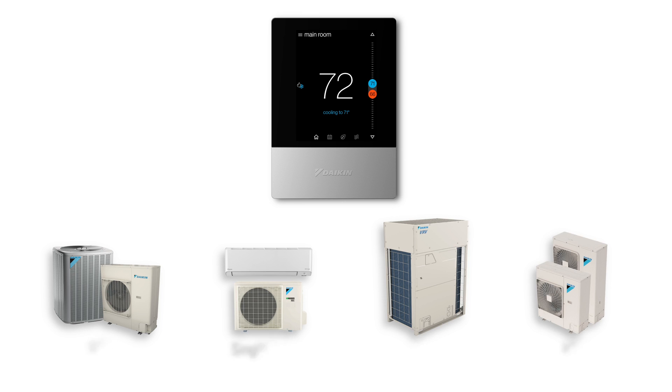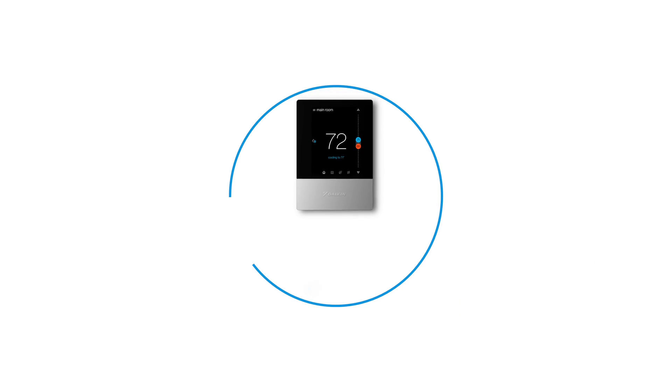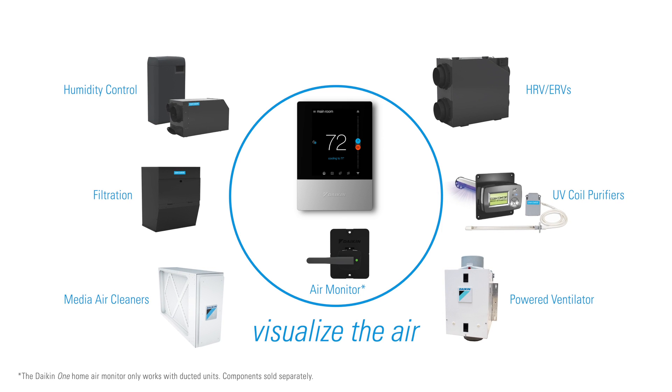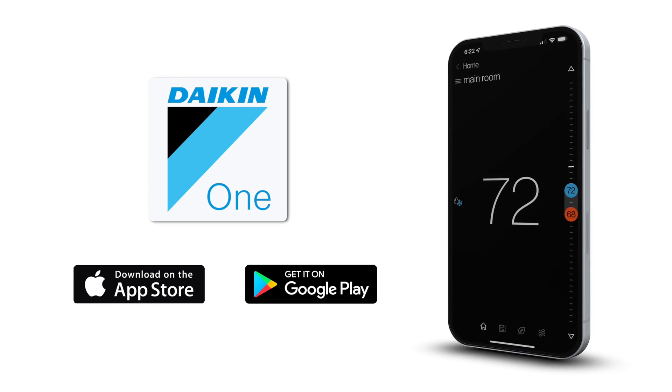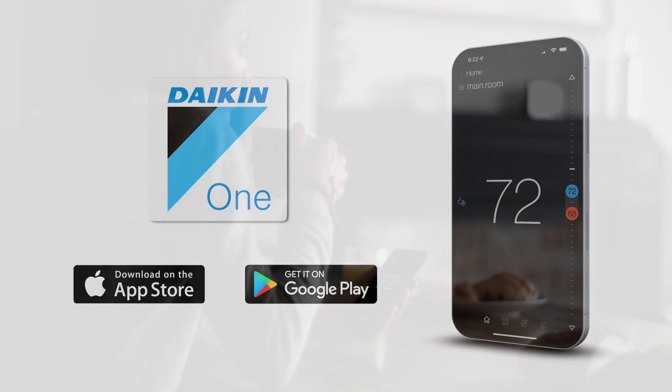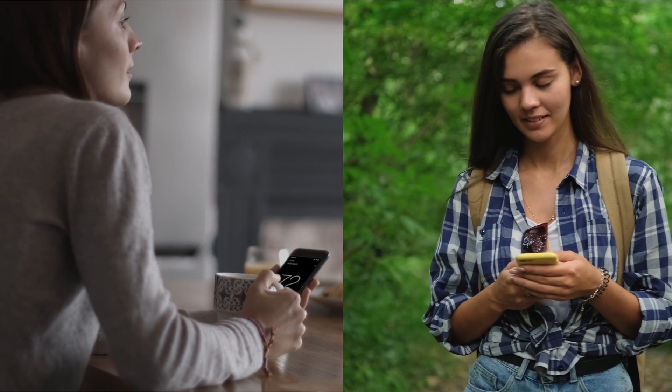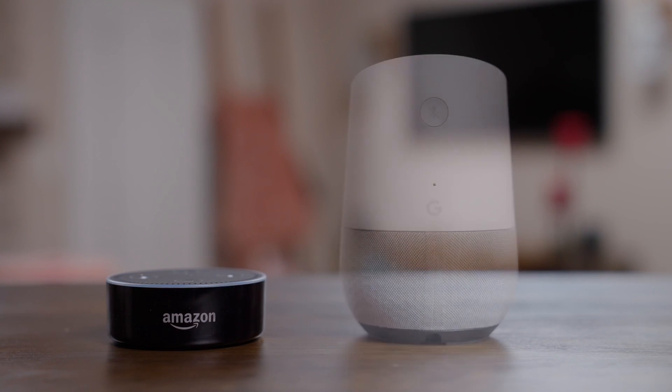As part of the Daikin One ecosystem, the Daikin OneTouch is compatible with Daikin's indoor air quality products and links to the Daikin One home app to monitor and control the HVAC system from across the room or from across the country. It also supports voice control by Amazon Alexa and Google Assistant.